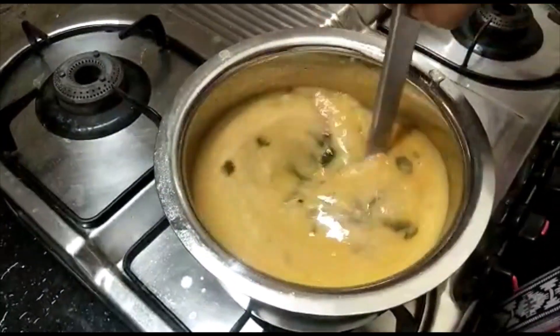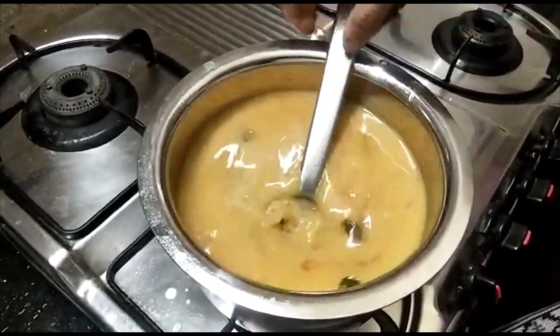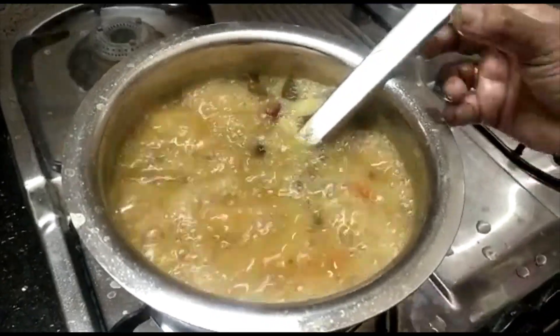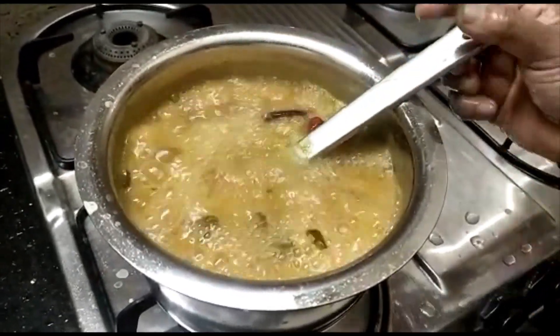This is the first step. We will add some taste on a medium flame. We will add the paste here. We will grind the paste.